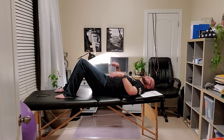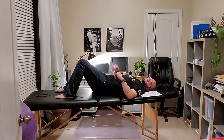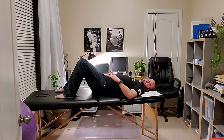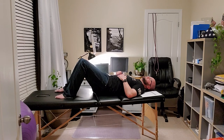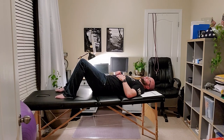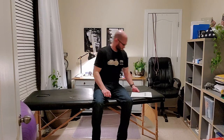For the pelvic clock, we do all of those movements in combination. Posterior pelvic tilt is 12 o'clock, right pelvic tilt is 3 o'clock, anterior pelvic tilt is 6 o'clock, and left pelvic tilt is 9 o'clock. You tell them to hit 12, 6, 3, and 9 o'clock, going around and hitting those four points - that's what we commonly call the pelvic clock.